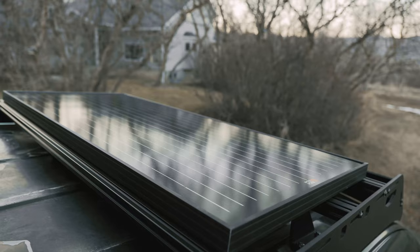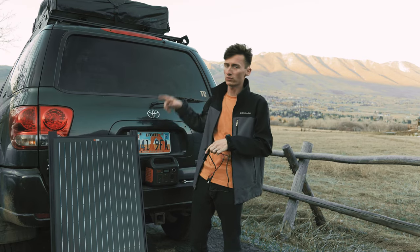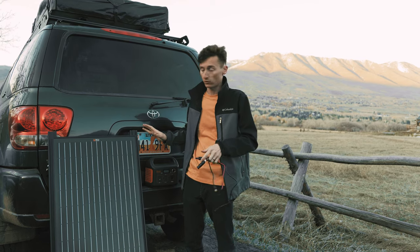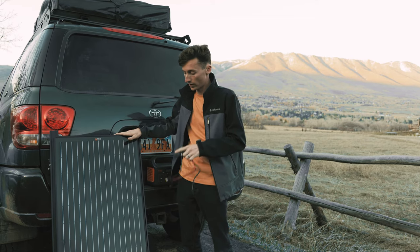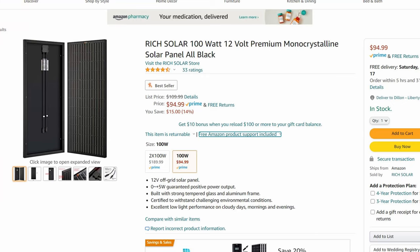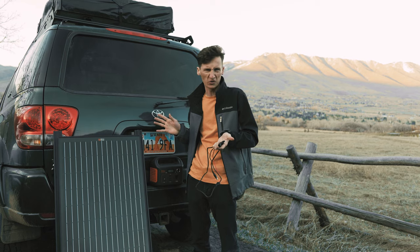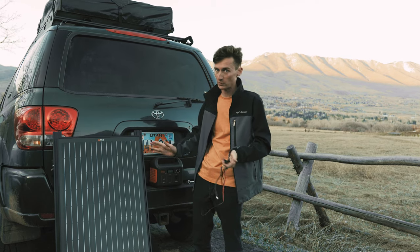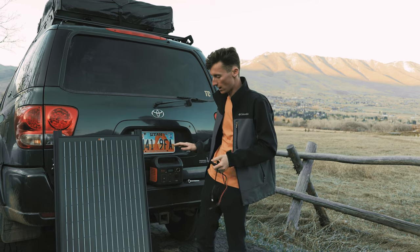Thanks to our Sherpa rack we have a little bit more real estate up on the roof, so we have room for the solar panel and our rooftop tent. For the specific solar setup we've gone with, we've picked up a 100-watt monocrystalline panel from Rich Solar. This is a pretty inexpensive panel — around a hundred dollars or less on eBay — so a really good value for money, and based on the reviews I've seen I think it should be a really good option.